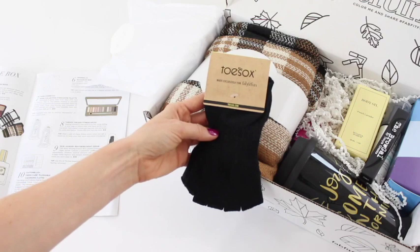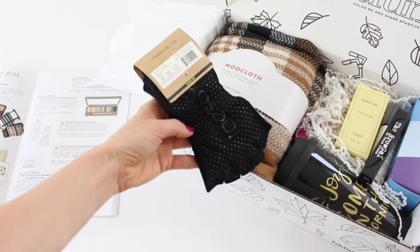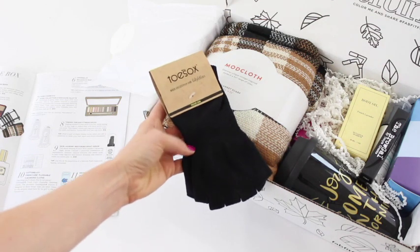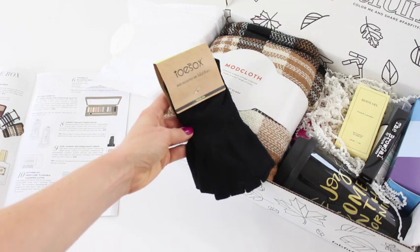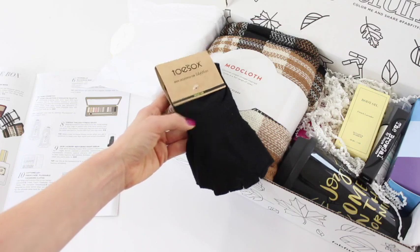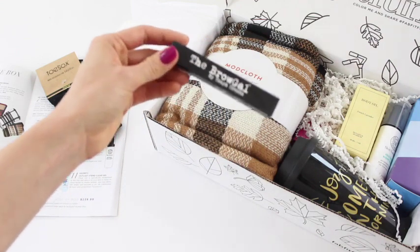First up, we have toe socks made exclusively for FabFitFun. They have little grippers on the bottom and no toes, so these are meant for yoga — you can wear them so you don't slip on the mat but still have bare toes. They're also marketed as pedicure socks, which is genius! You can put them on after a pedicure so just your toes stick out — your nail polish stays safe and your feet stay warm.